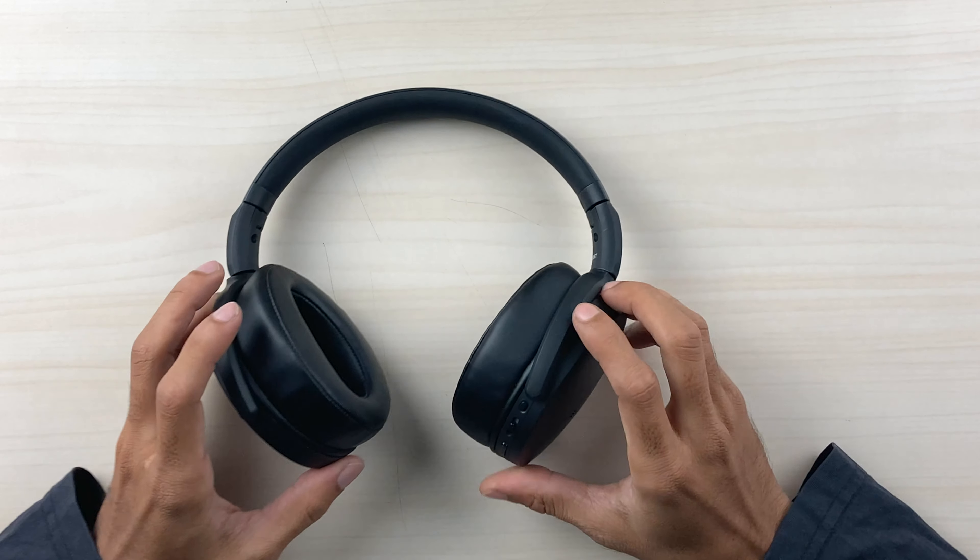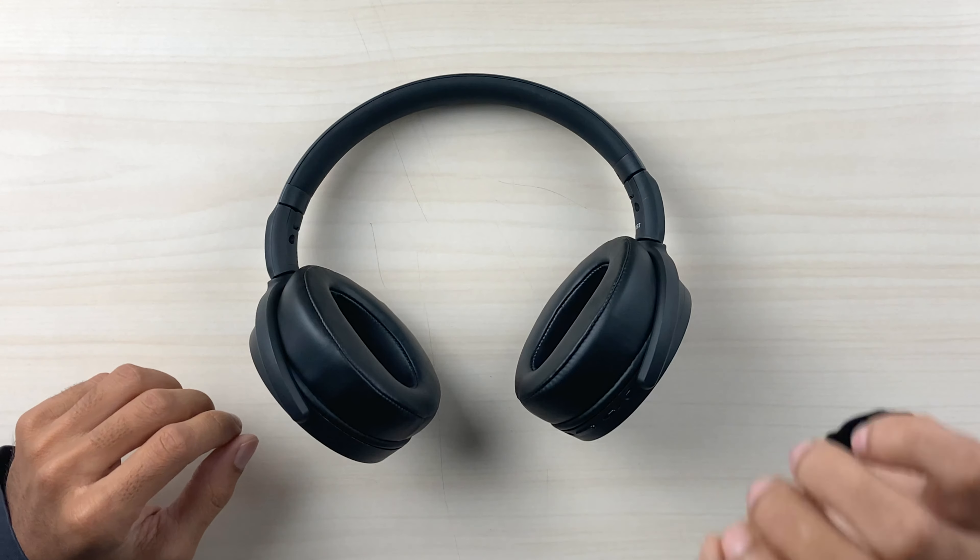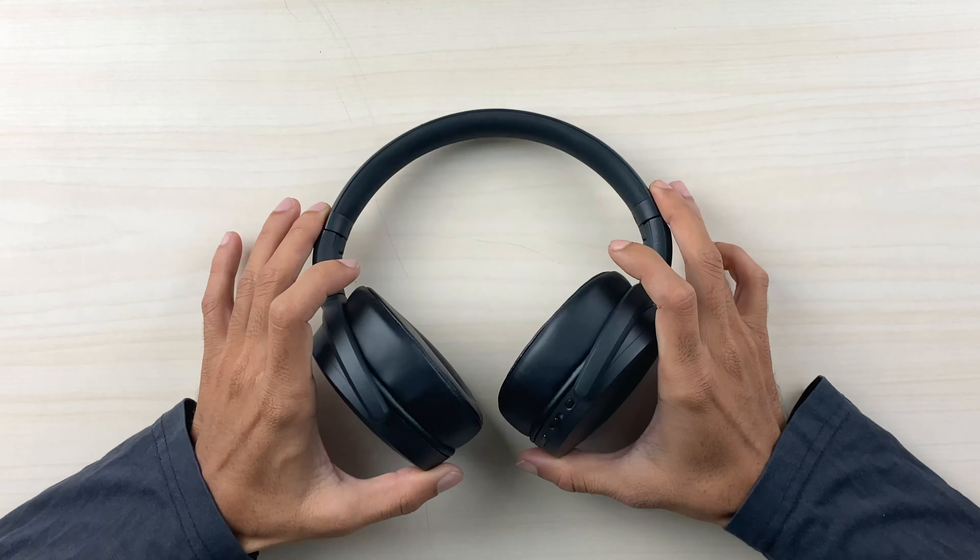The Bluetooth range on this device is excellent. In my studio, I played a YouTube video and walked outside the office with the headphones — passing through two to three rooms — and the video continued playing without any disturbance in the audio. Sennheiser has done a great job in this area; moving away from the phone to a significant distance, it was playing perfectly.